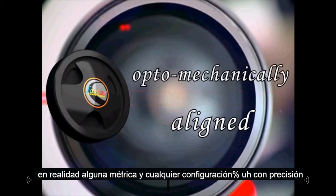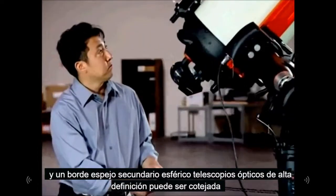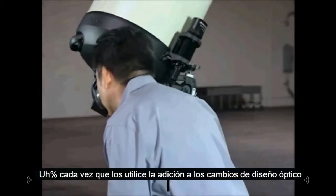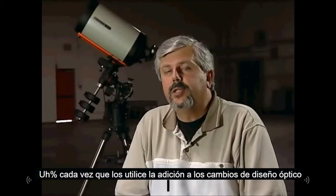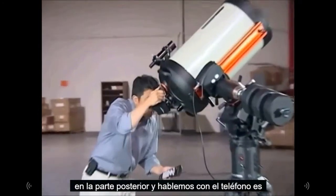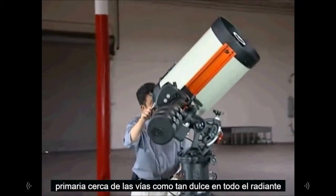The Edge HD optical design uses precision shot glass lenses to achieve this coma correction and field flatness. These also have our XLT coatings, which are used on all of our optical surfaces. With the XLT coating, we're able to get the maximum throughput of light onto imaging sensors to obtain the brightest possible images.